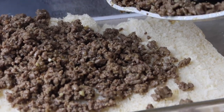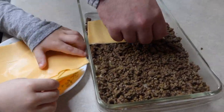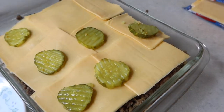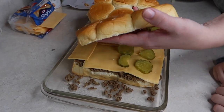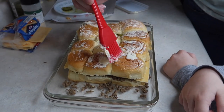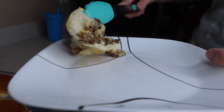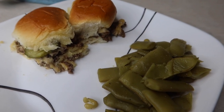They mixed the meat mixture together really well, then added it onto the King's Hawaiian rolls in a 9x13 pan sprayed with cooking spray, and put the cheese and pickles on top. Then for some added yumminess, they rubbed margarine all over the tops of the rolls and stuck it in the oven at 350 for about 10 minutes until everything was nice and melty. They turned out really good and we served them with some green beans on the side.